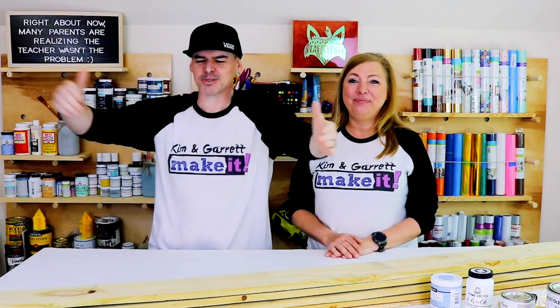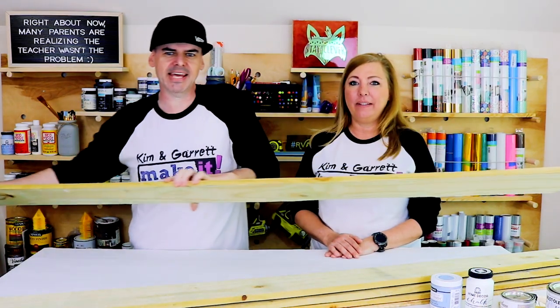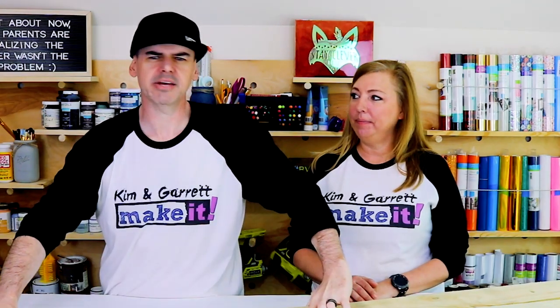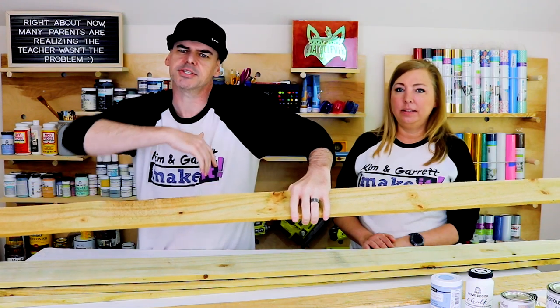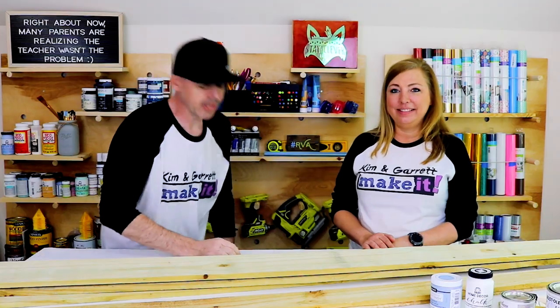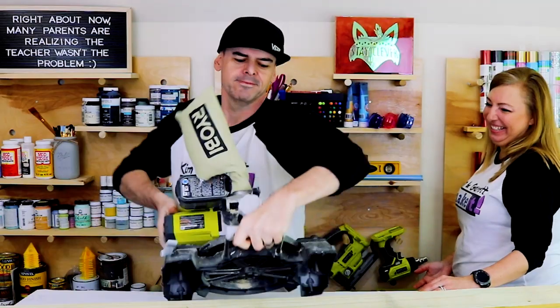Step two: we're going to make all of our cuts. We're just going to cut these dog-eared pickets down to 18 inches each — we'll have about 11 of them. And then we're going to cut the gothic ones down to about 60 inches; they're going to be behind it, that's what we're going to pin it to. We're going to do all of that with my pocket saw.